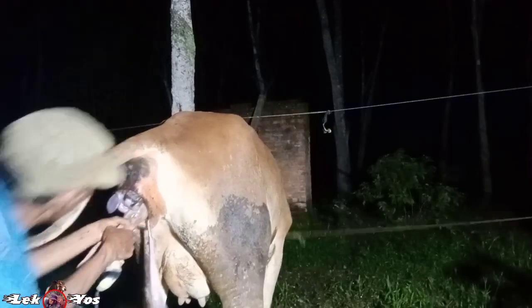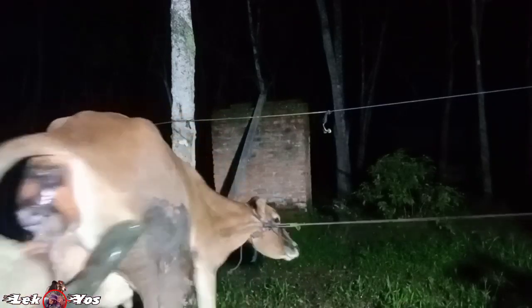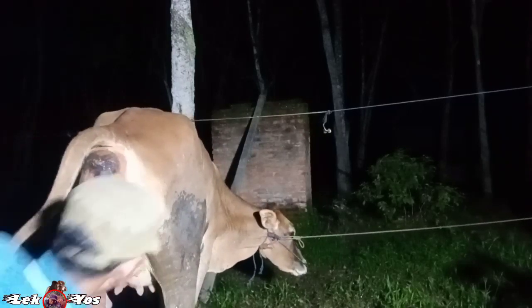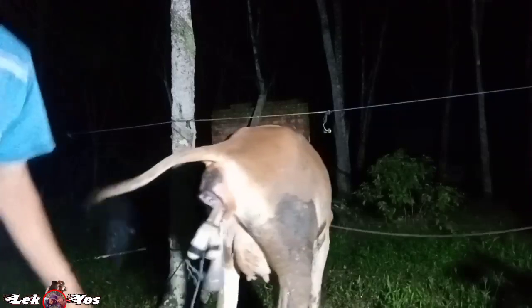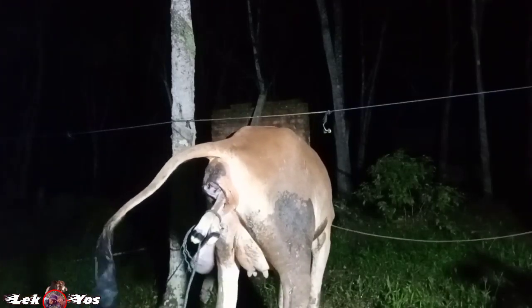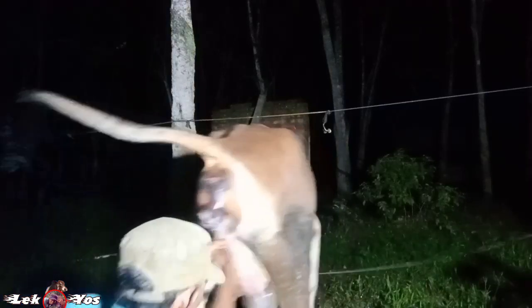Kelihatannya anaknya gede, dan merupakan keturunan dari sapi PO yang saya pelihara — ini dilihat dari bentuk kepalanya yang besar. Memang agak susah lahirnya.